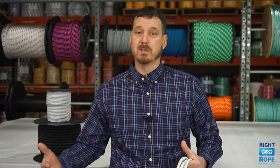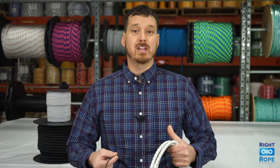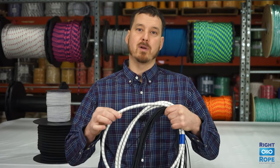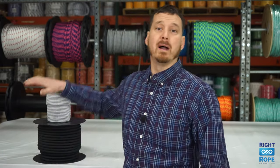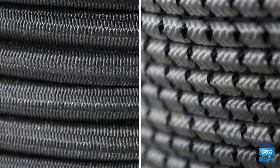We import this product from Malaysia because they have some of the best natural rubber out there. We sell this shock cord in sizes one-eighth inch up through one-half inch in diameter, and like all of our products, you can buy it by the foot or buy it in bulk reels. We stock this product in solid black and white with a black tracer.